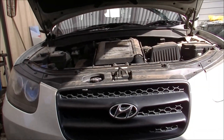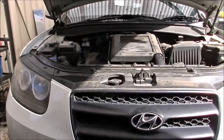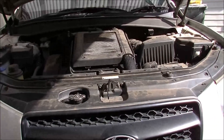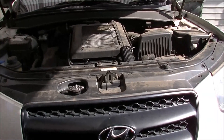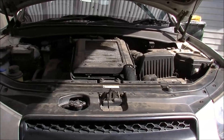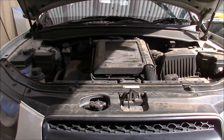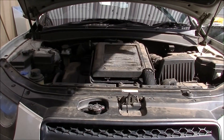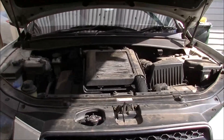G'day gang. For many of you who have been watching, you would probably know that this is the Hyundai Santa Fe that my buddy owns. The big difference between this and my little Nissan is that this has had just about everything changed on it — the saga of the Santa Fe. There are a few videos up there about it.